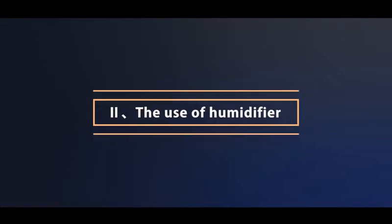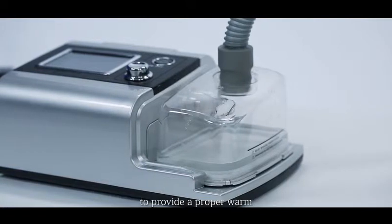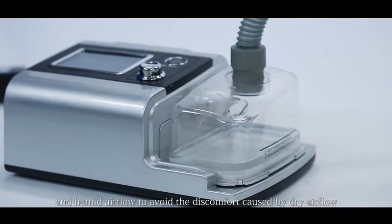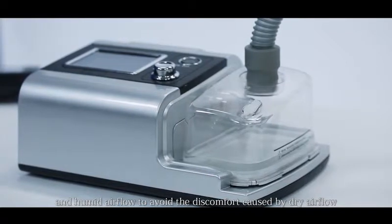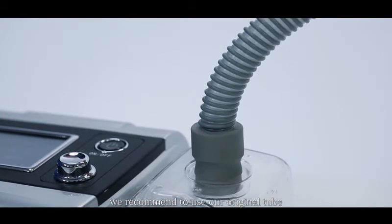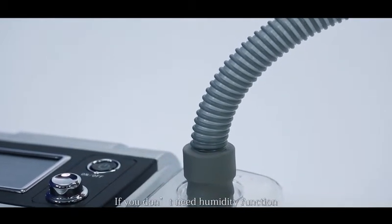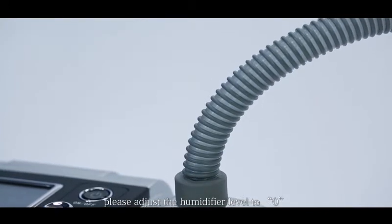The use of humidifier. The humidifier works by heating the water to provide a proper warm and humid airflow, to avoid the discomfort caused by dry airflow. When using the humidifier, we recommend using our original tube to avoid leakage. If you don't need the humidity function, please adjust the humidifier level to zero.